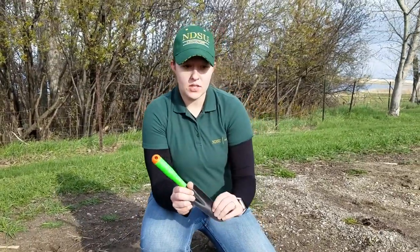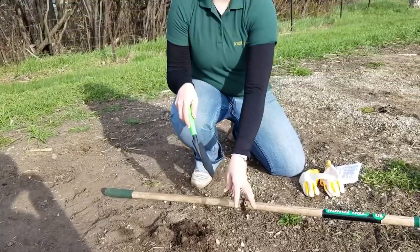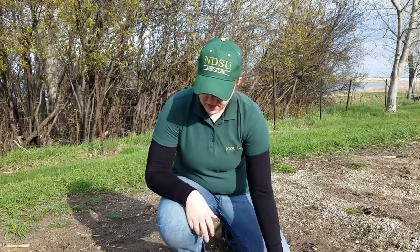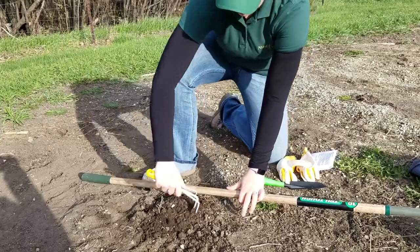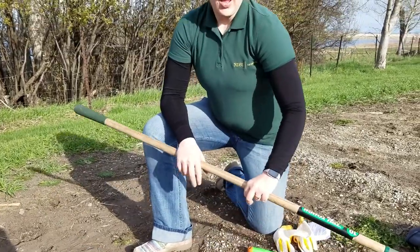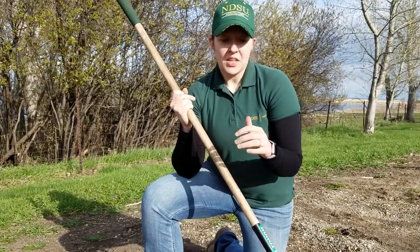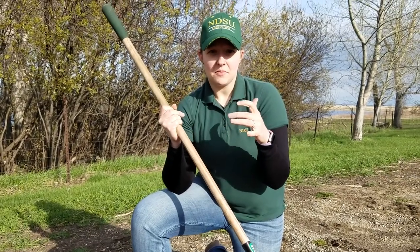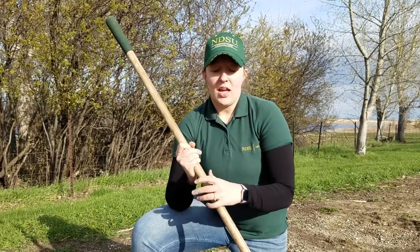Now let's talk about some of my tools. I have a little shovel that's nice for when I'm wanting to dig up and dig mounds, maybe for potatoes or cucumbers. And then I have a little claw, which is really great for digging up a particular area and getting just a little spot tilled up. And then of course I have my hoe, which is what I'll use to make rows in the garden. Something that's also great to have is either a measuring stick or measuring tape, or even just take two stakes and tie a piece of string between them to make sure you have nice straight rows.